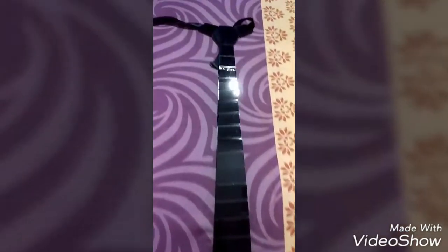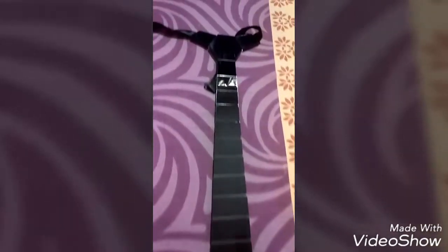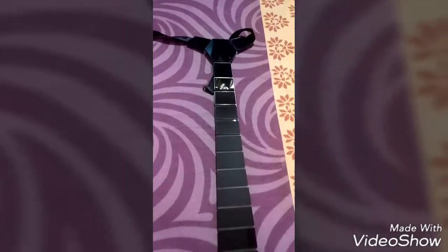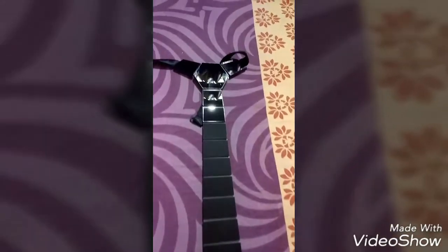This tie is really awesome — I can't wait to wear it at a function. I'll share my number so you can place orders. I'm a 5 feet 4 inch guy, and I want to see whether the tie suits my height or if it might be a bit lengthy for me.